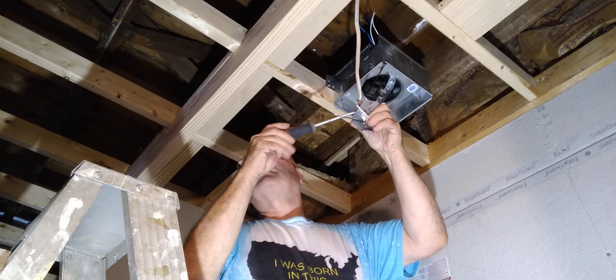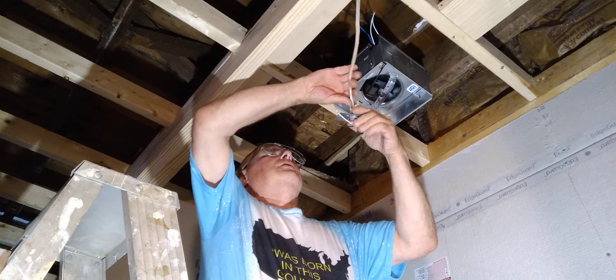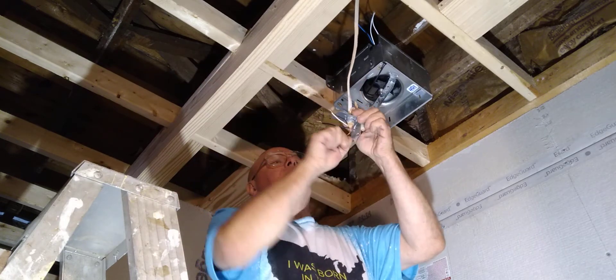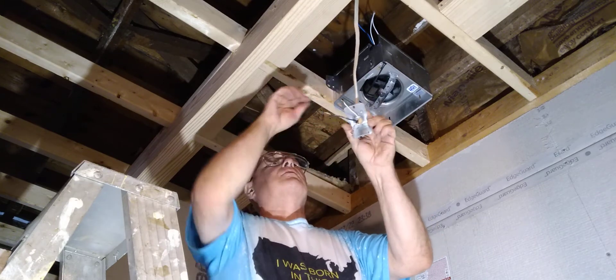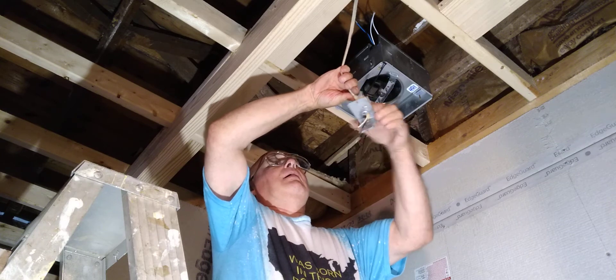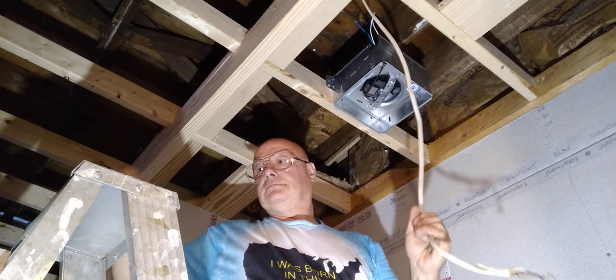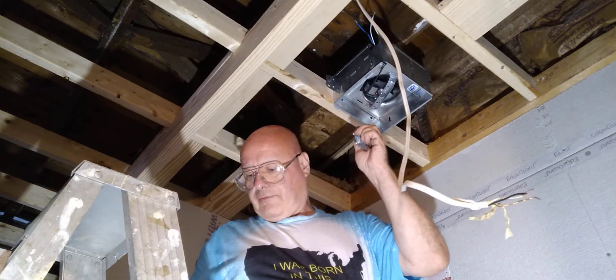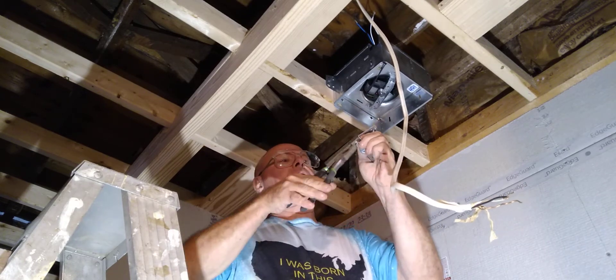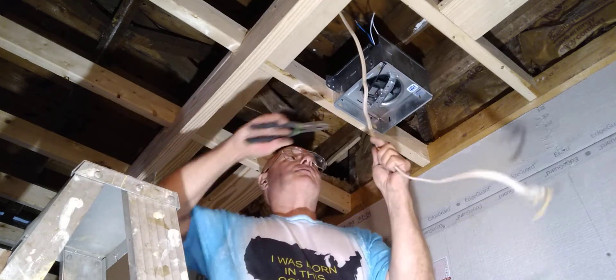Cut off the excess wire. First, we'll make sure this Romex connector is nice and tight on here — nice and tight. Then cut a little bit of this Romex off.